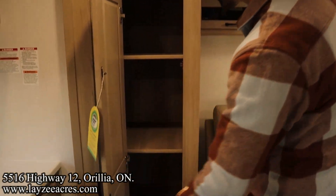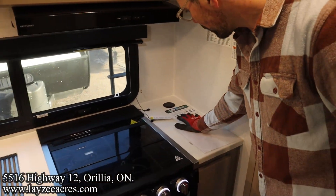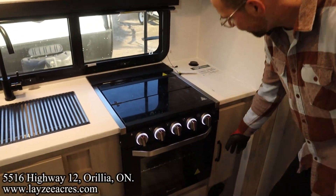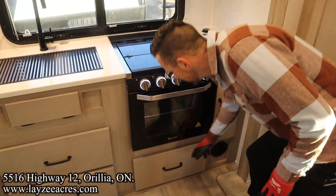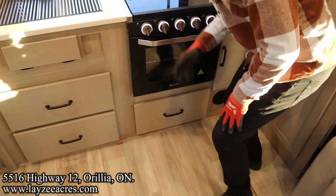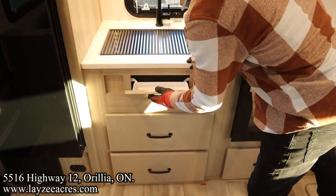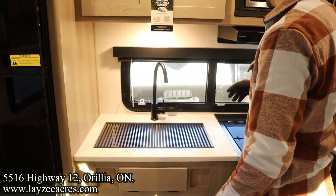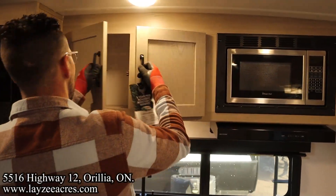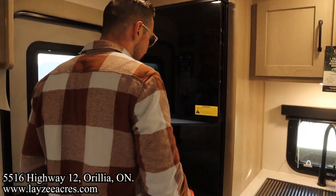We've got our pantry location right through there, good counter space here at the back, a pop-up tower of power, three-burner stovetop, smaller cupboard, and a pop-down piece here for access. Couple of drawers, undermount stainless steel sink, kitchen window, range hood vent, microwave, and then plates and cup storage. For 2024, this fridge actually opens from the door side or from the kitchen side — pretty slick.